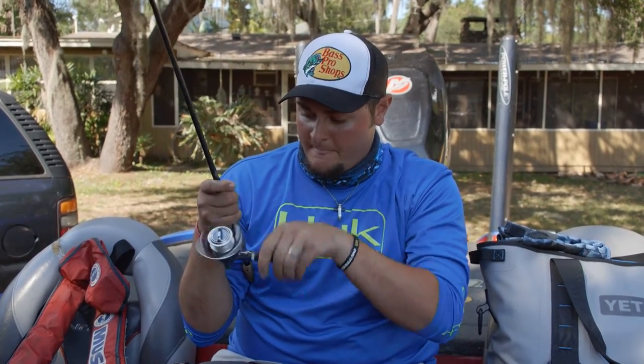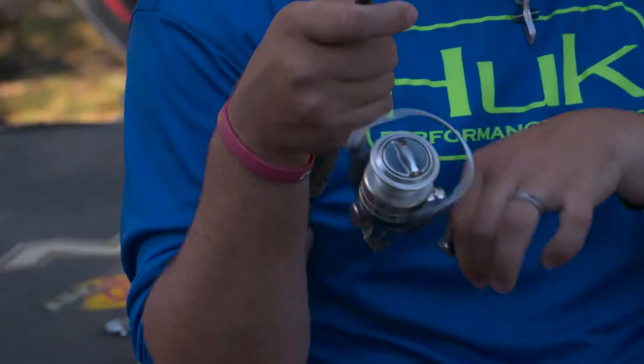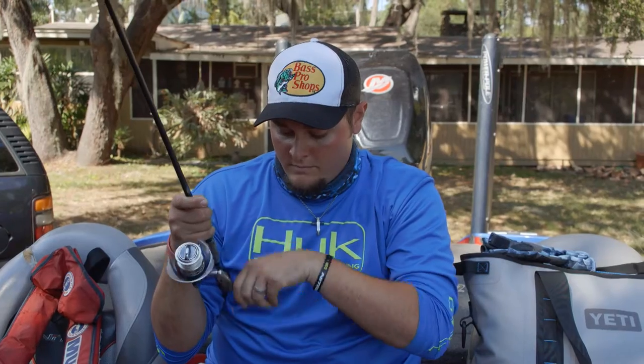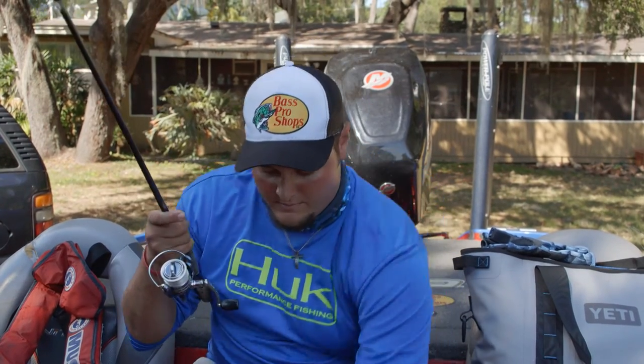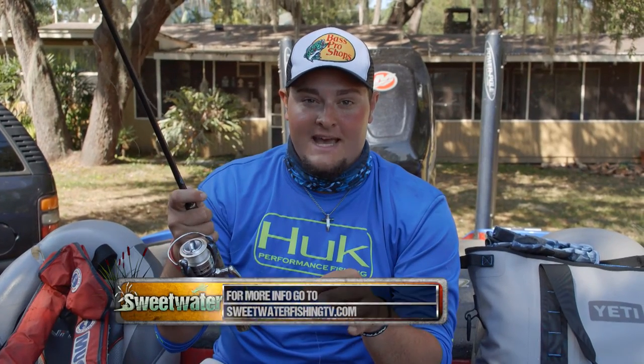So, spool it up, and I'm not going to fill the spool completely. There's really no use in doing that, and when you're using straight fluorocarbon, if you have too much line on the spool it's going to have a tendency to try to jump off on you. So I'm going to get it about three quarters full — there's plenty of line, probably close to 75 to 100 yards already. Snip it off, and you're ready to go fishing. For more tips and tactics, go to SweetwaterFishingTV.com and also like us on Facebook.